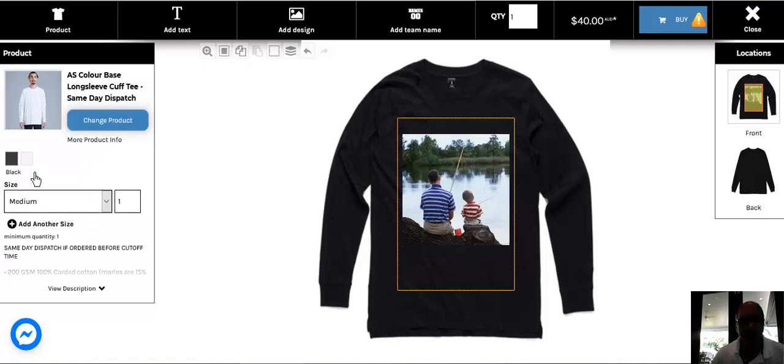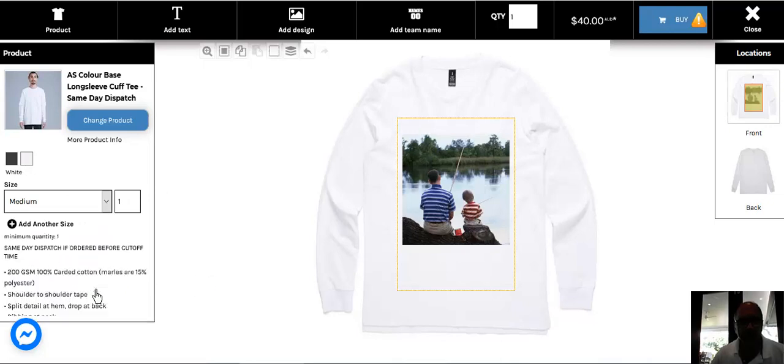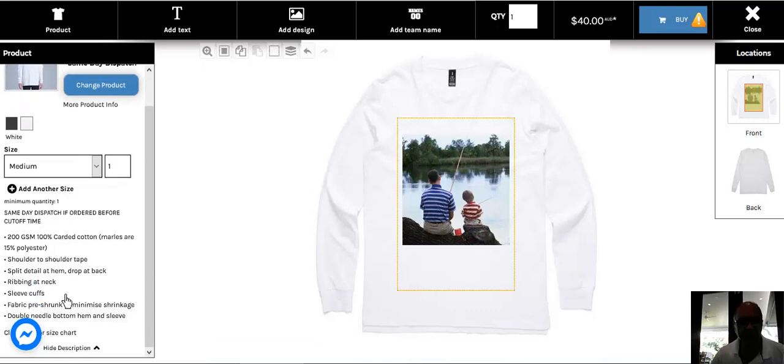If you want to change the color just click on this icon. If you want to change the size just click here and change the size. If you want to read about the description of the shirt you can just click here and check there.